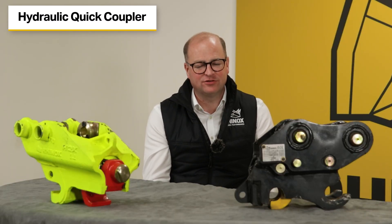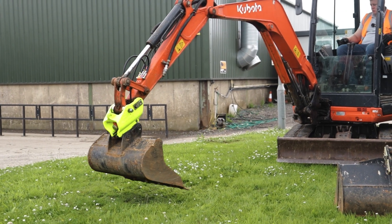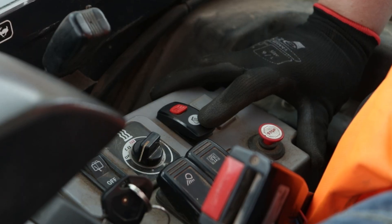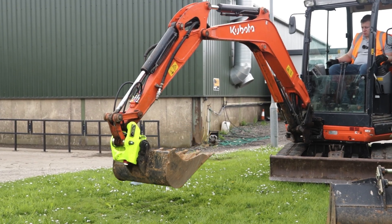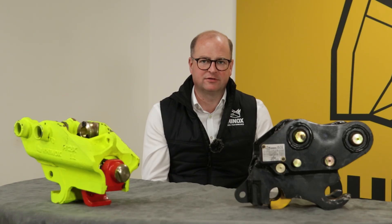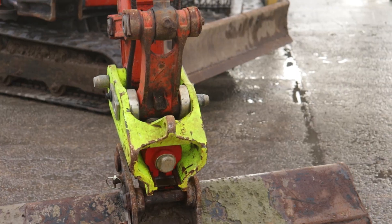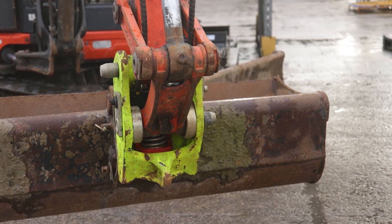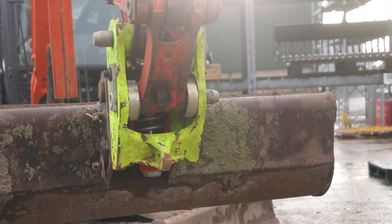The hydraulic coupler is the hitch you want for rapid operation with minimum fuss. You can swap buckets and attachments from the comfort of your cab without having to get out of the machine, which is valuable on busy sites and very beneficial for minimizing safety risks. Changing your buckets and attachments with a hydraulic coupler is much faster — with just the press of a button it releases and closes the latch, making it much safer and quicker.